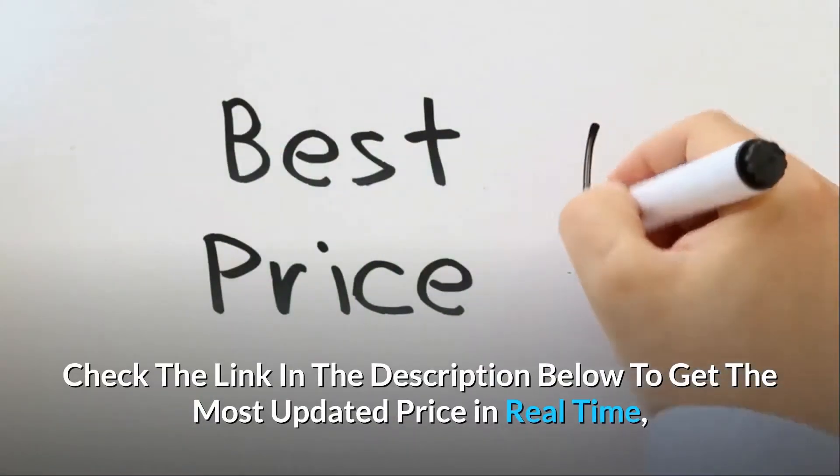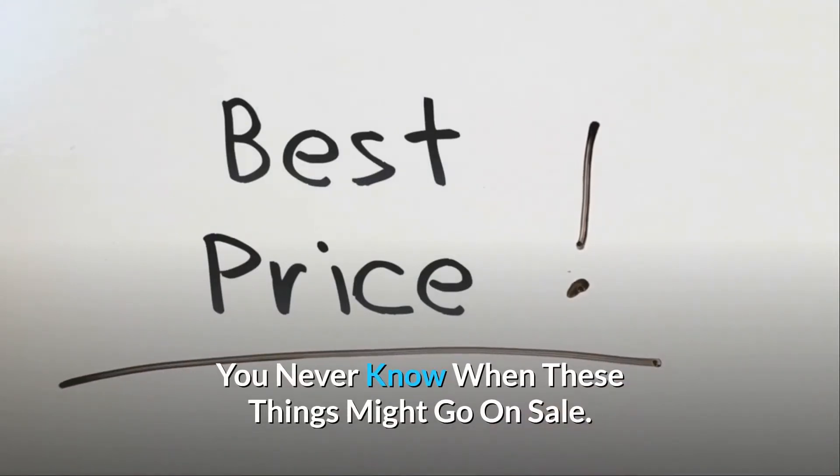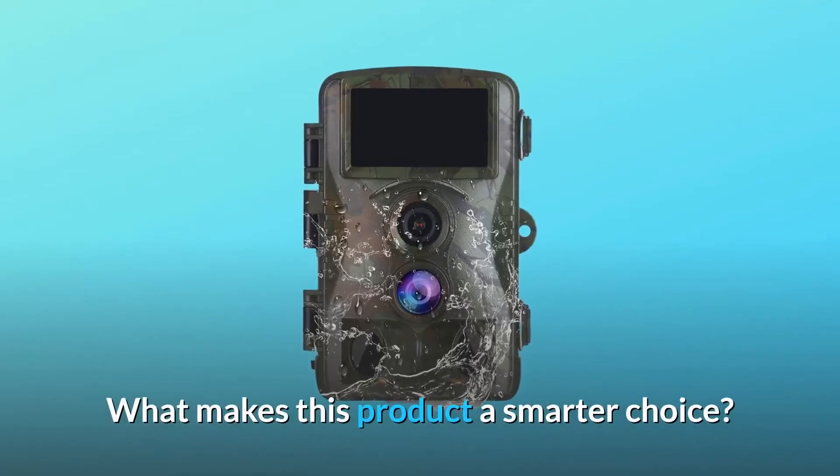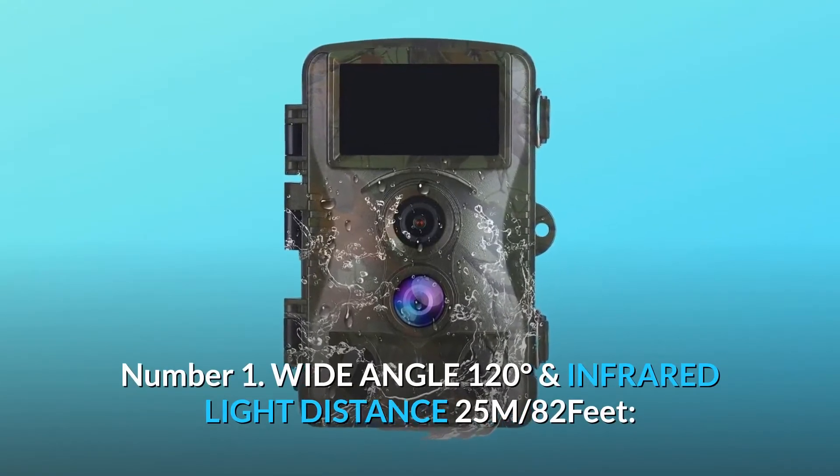Check the link in the description below to get the most updated price in real time — you never know when these things might go on sale. What makes this product a smarter choice? Number one: wide angle 120 degrees and infrared light distance 25 meters / 82 feet.